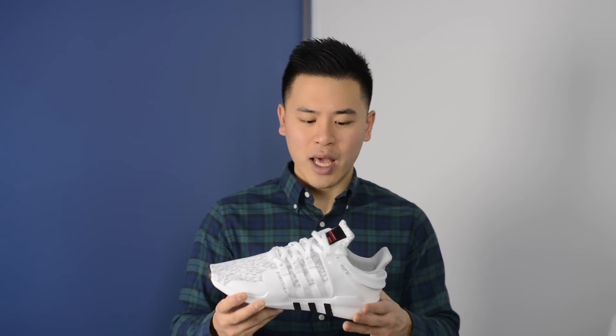These were actually hooked up to me for free from the folks at Foot Locker Canada at their EQT launch event last Thursday. If you haven't seen my recap video, I've added the link in the description down below. This 9116 model was debuted last year — hence the name 9116 — because it takes the original 1991 running model and updates and modernizes it for 2016.